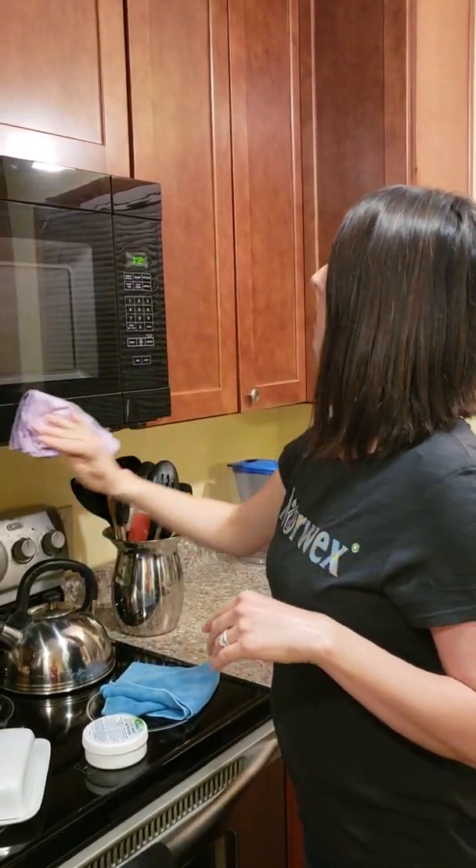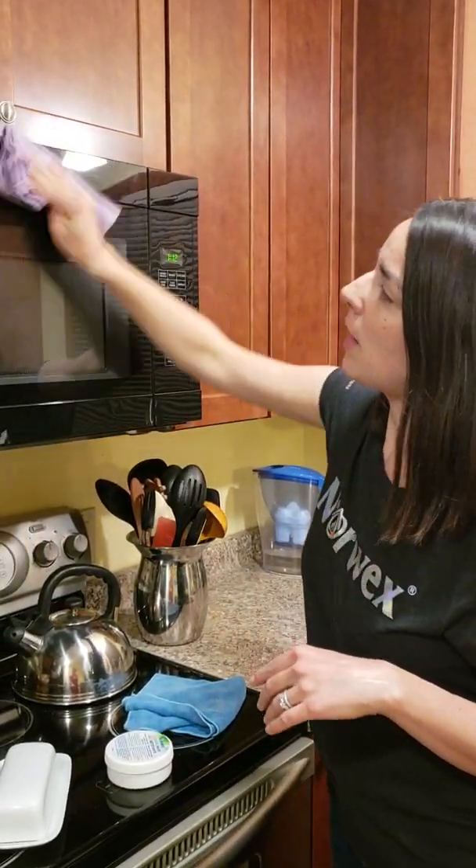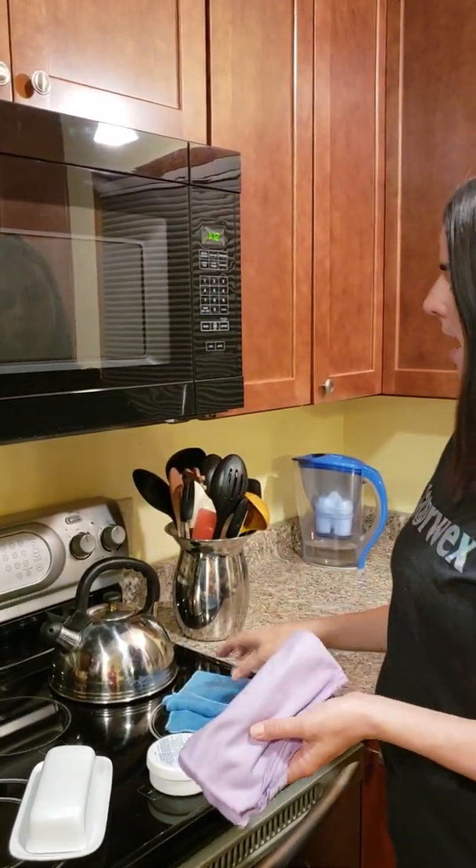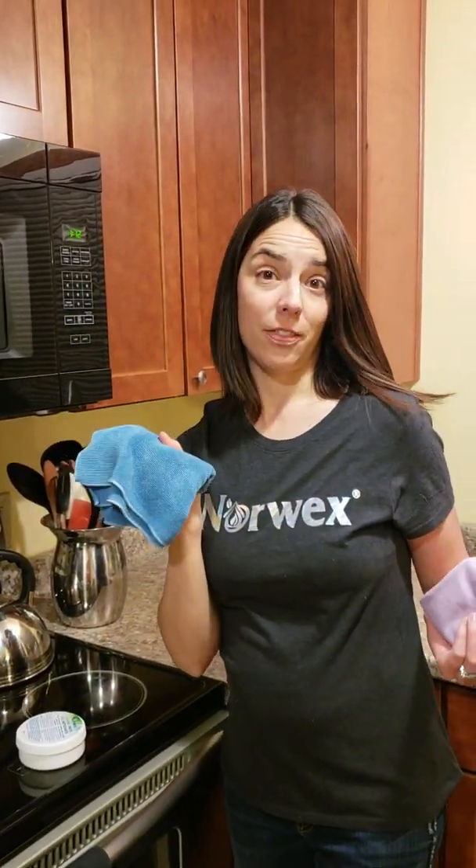The same combination can help clean stainless steel appliances, your windows, mirrors — anything that might be shiny. These two cloths are going to get the job done.